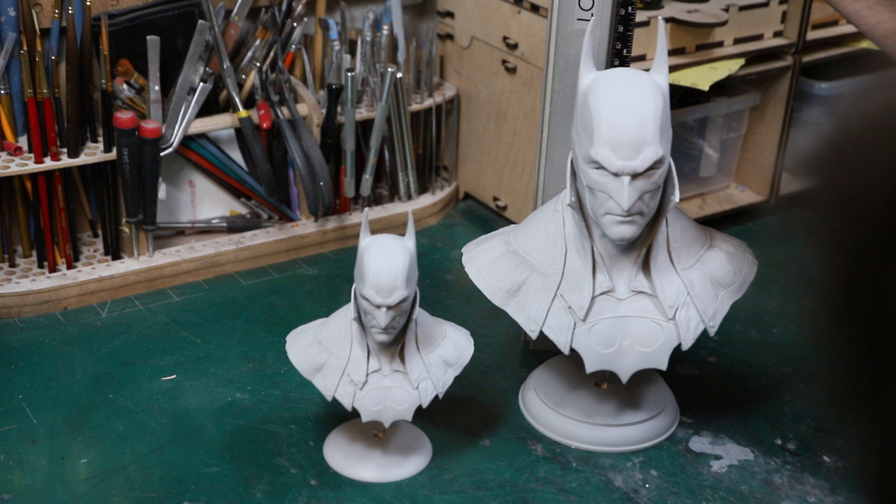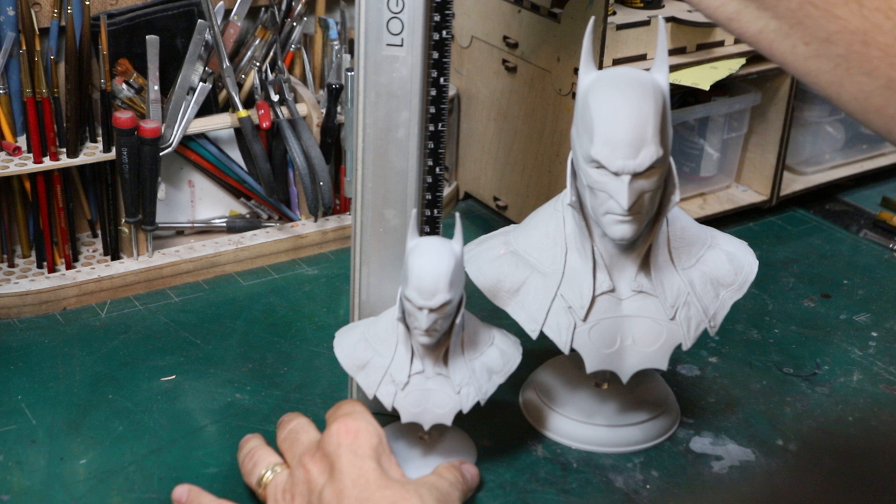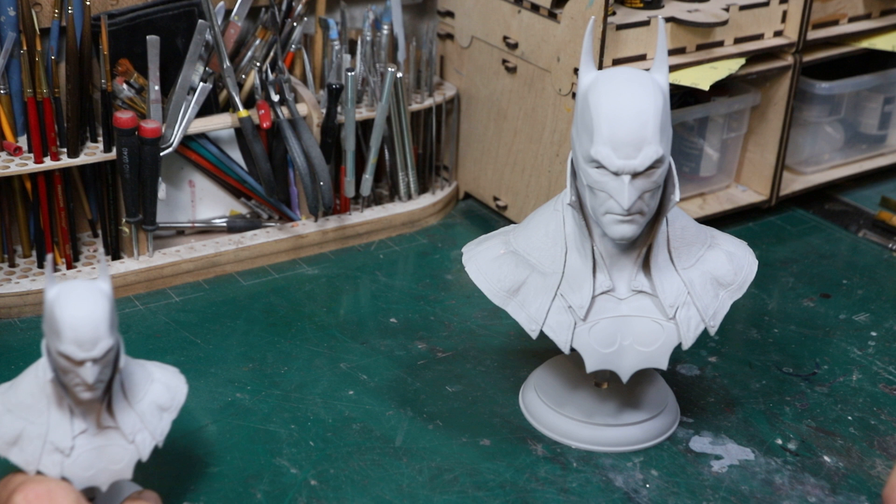For size, I got my ruler here. The top of his ears on the big guy is right at nine and a half inches. For the little guy you're looking at five and three-quarters inches.